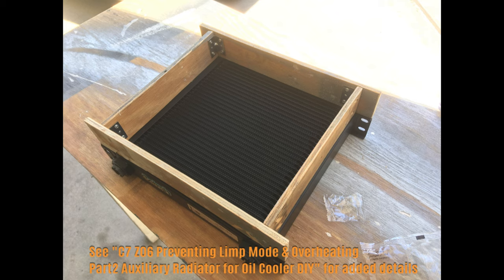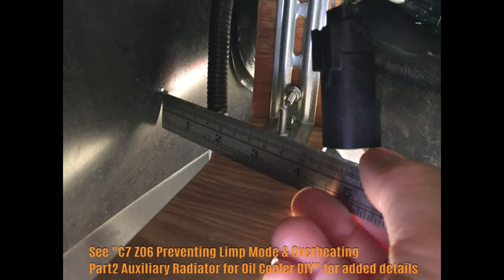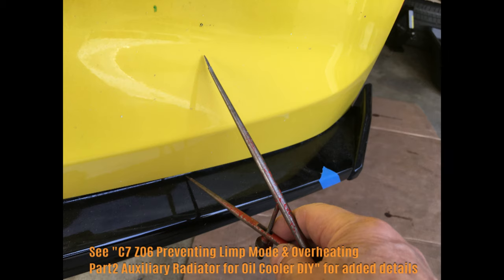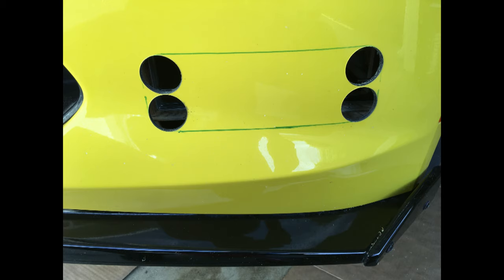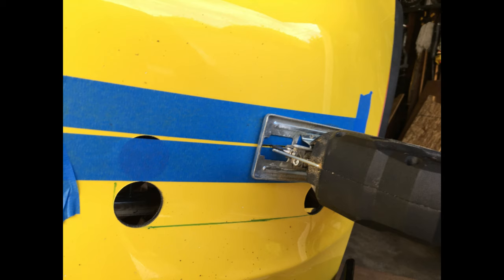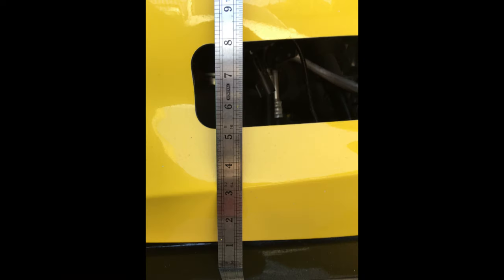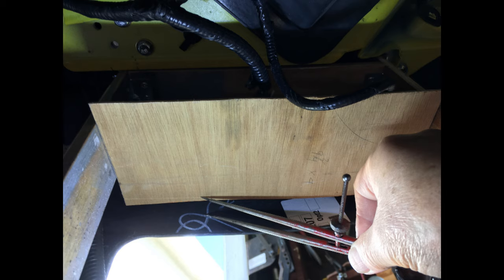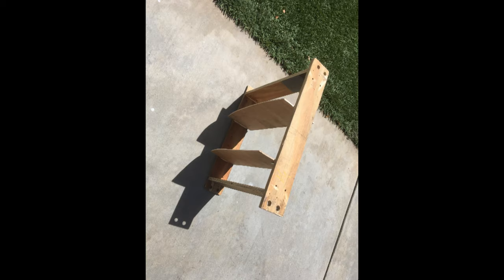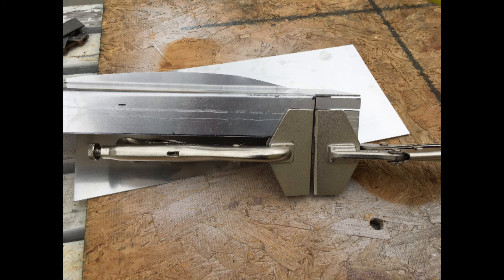In previous videos in this series, I installed a Cetrab Series 6 34-row cooler in the passenger side wheel well. It was used to cool the coolant from the stock oil-to-water cooler. This modification proved to be insufficient to cool the oil after testing it at the track. The oil still rose to over 300 degrees in 98-degree ambient temperatures after about 7 laps.